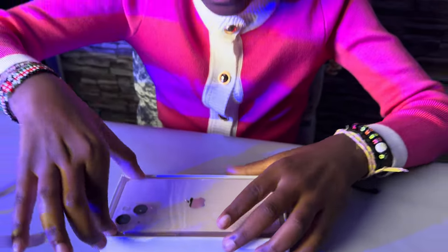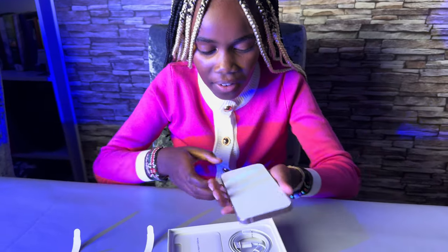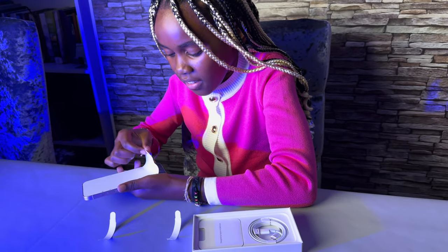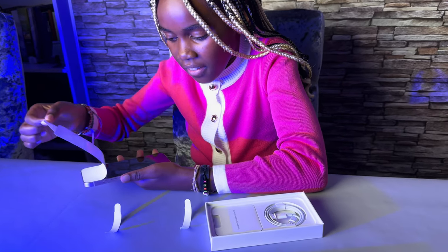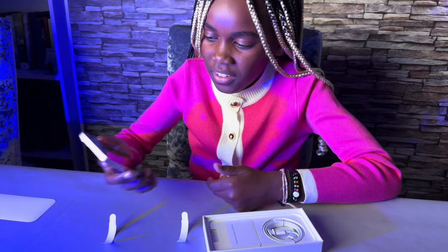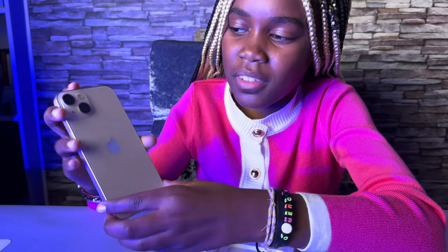I'm going to take it out — I'm going to pull this off. Three, two, one! Turning this phone on — there's the Apple logo! My phone is pink and it's so cute. I really love the color.